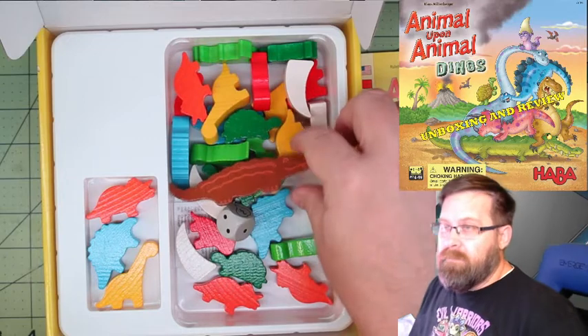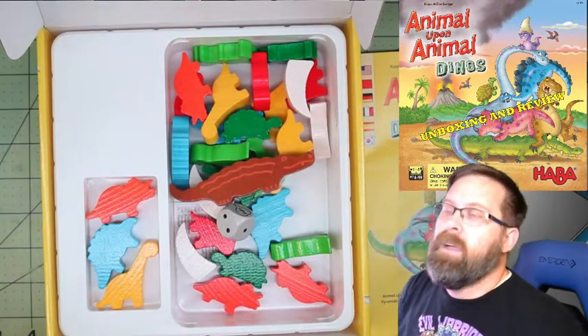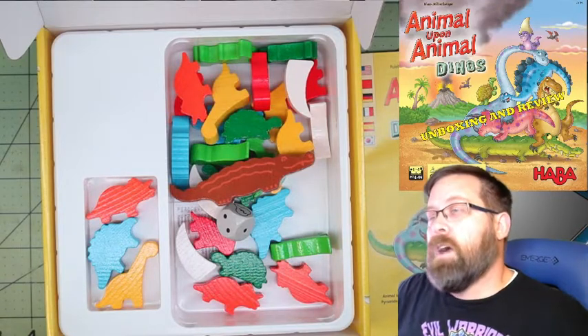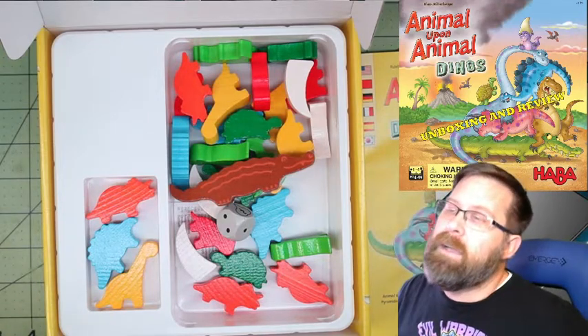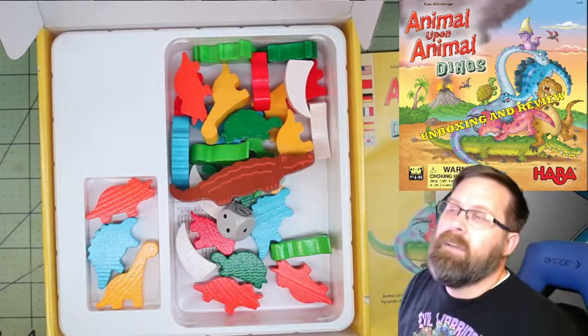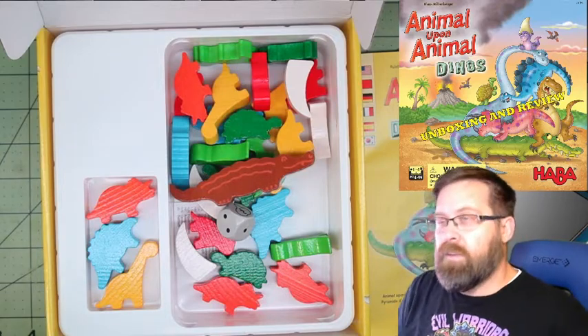It is a dexterity game — you are trying to stack the pieces up. If you are playing and you knock the pieces over, if you knock over all of them, you have to take two pieces and put the rest in the box, so you're not going to have to replay the entire game. If you knock over just one piece, then you have to take that one and put it in your hand. Any time pieces fall, the turn is automatically over.